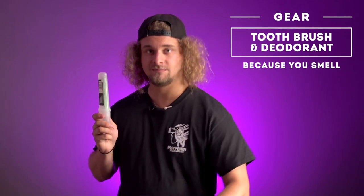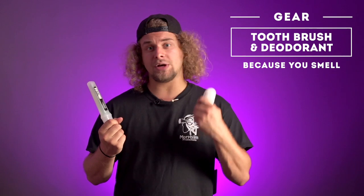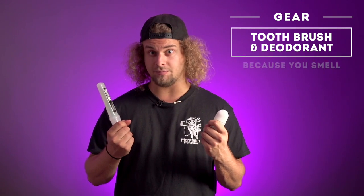A toothbrush and a deodorant. You don't want bad breath or to stink, because you're going to work hard — that's a hard job. So put on some deodorant like two or three times a day. Please.